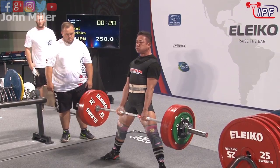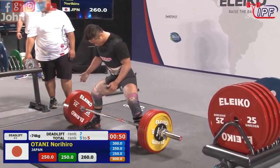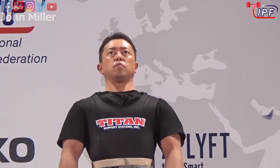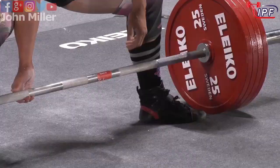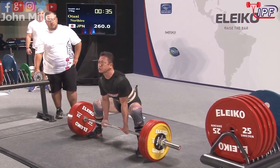That looks better. Nohero Atani from Japan still looking very composed, very relaxed — now he's got his world record. Yeah, the pressure's off now. He may struggle to get the white lights on that one, but what a performance.